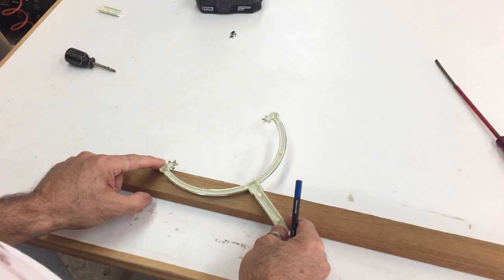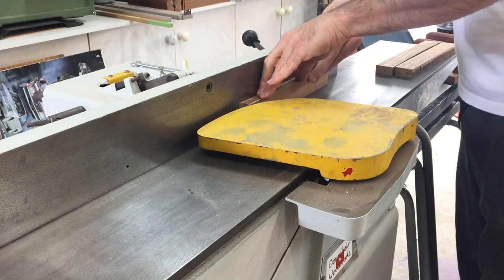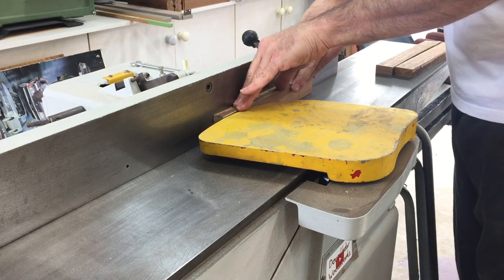The idea was to remake the original shape of the stand by gluing together some pieces of timber in a Y shape and tracing the semicircular shape onto it to be cut out with the bandsaw.